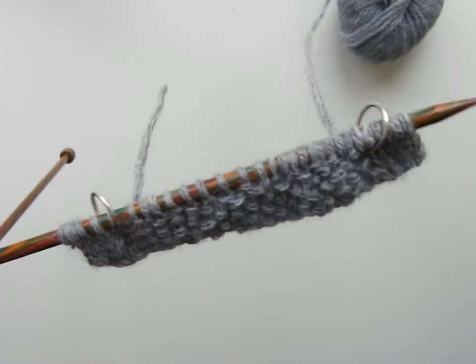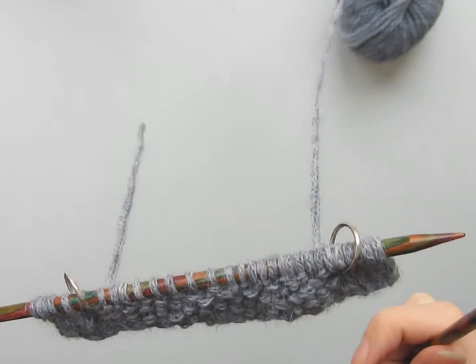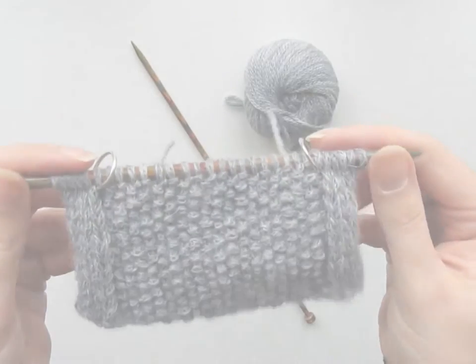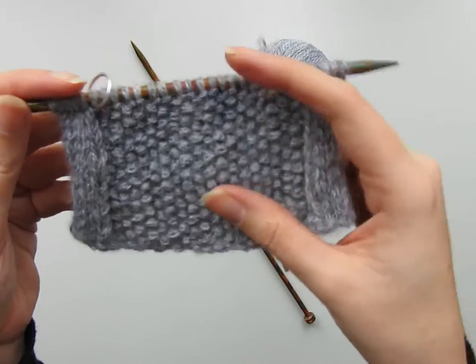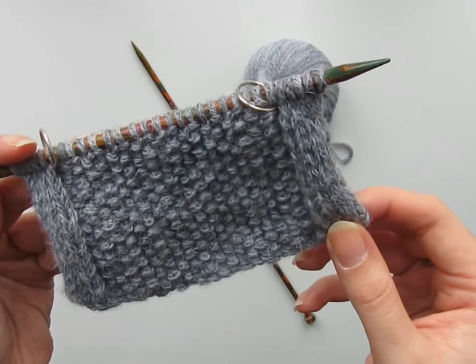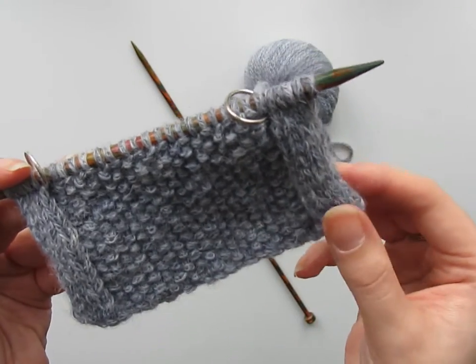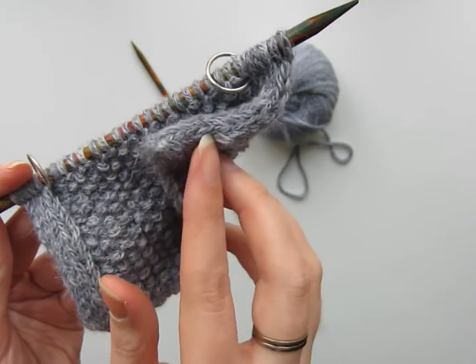It's just a matter of repeating the two rows I've just shown you. I'm going to do some more knitting so you can see a larger piece and what the finished selvage looks like. You can see here that I've knitted a fair amount more of my swatch, and you can get a good example of how the tubular selvage is going to work out — moss stitch in the middle and then tubular selvage on the edge.